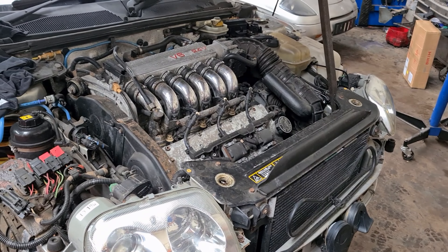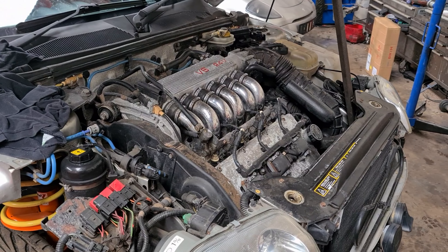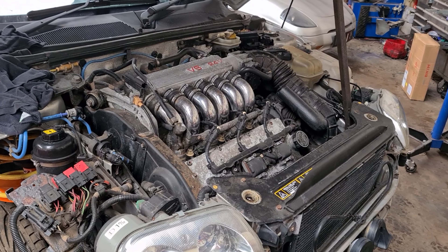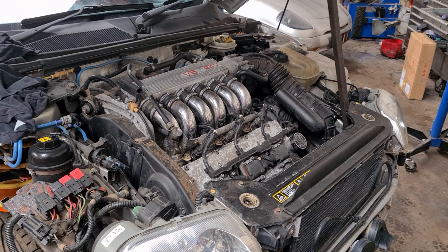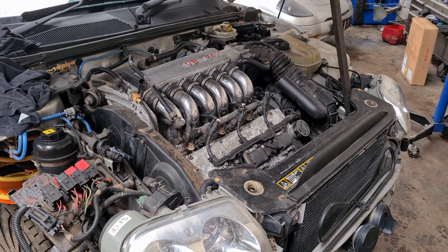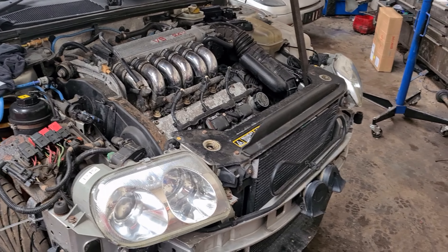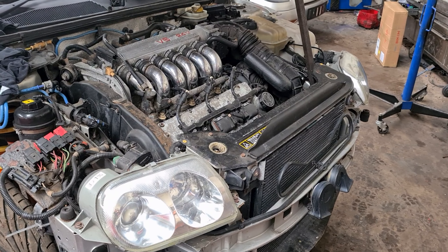This has been owned by the same customer for well over 12 years now. It has been sitting sort of since 2009. Unfortunately life got in the way - the customer had a few issues so the car got neglected. But he's back on the case now and he wants to get it back on the road.